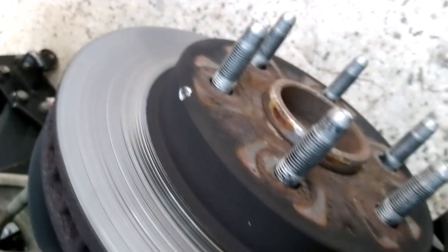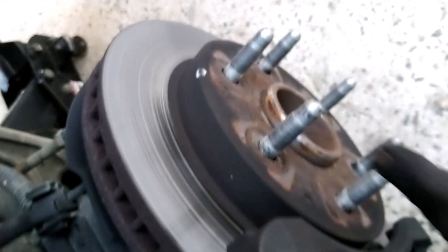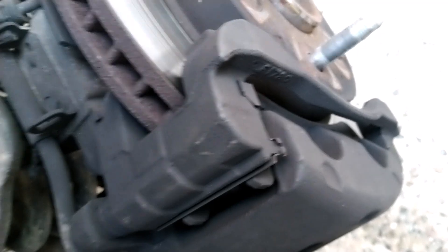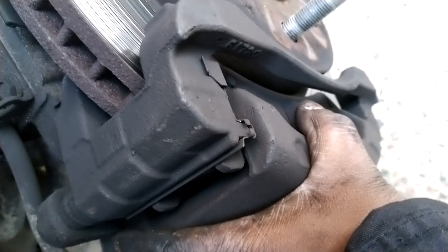The rotor can be changed too, but today we are not changing that — it can survive a few more months. Once in a while you change the brakes and rotors together, but today we're just changing the brake pads. To change the brake pads you need to remove the caliper.